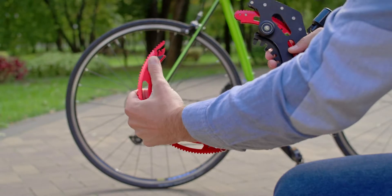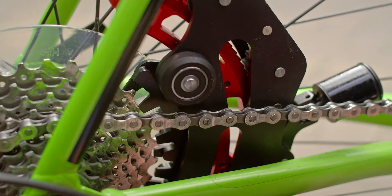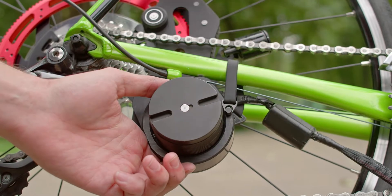The most amazing thing is that the installation takes only 30 seconds. First, install the ring on the rear sprocket. Second, connect the power cable to the device. Third, fasten the retainer.